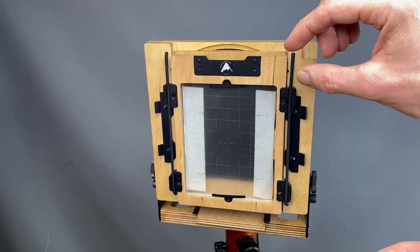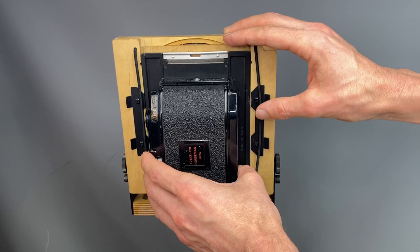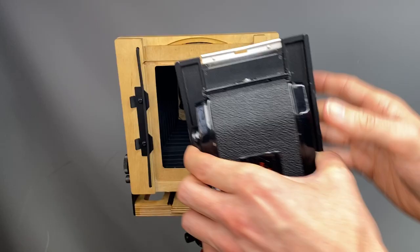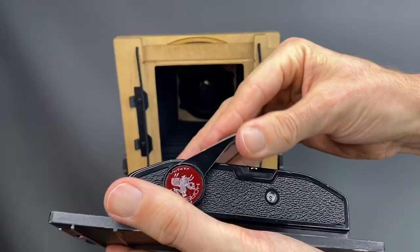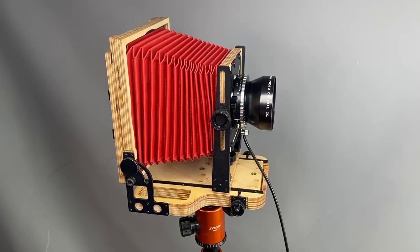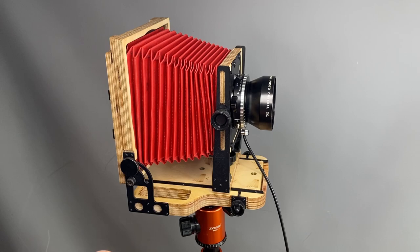Once the photo is composed, you remove the ground glass and then simply attach the roll film back. Before you take a shot — the same as on a medium format camera — lift the dark slide, take your picture, put the dark slide back in, remove your back, wind your film, and then take your next shot. Really, really easy. And I know what you're thinking: why would you bother going to all this effort to shoot 6x7 on a 4x5 camera when you could just use something like a Mamiya 7, Mamiya RZ67, or any other 6x7 camera?